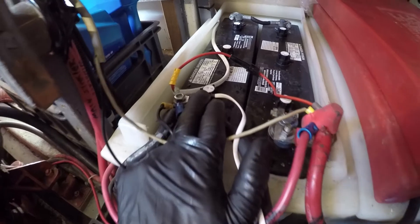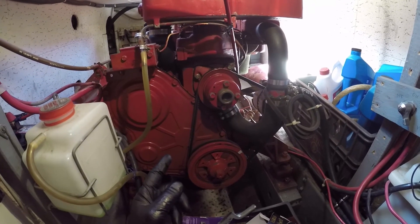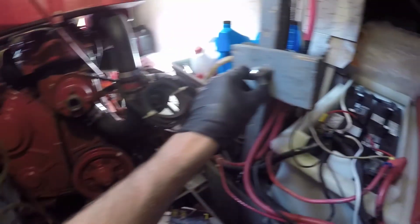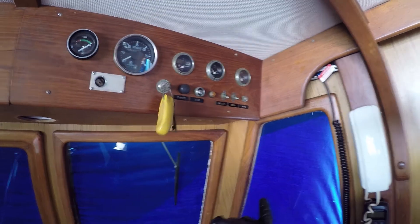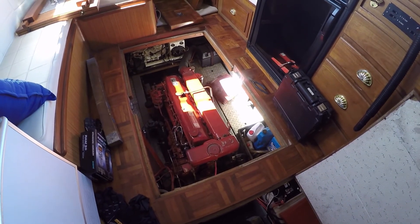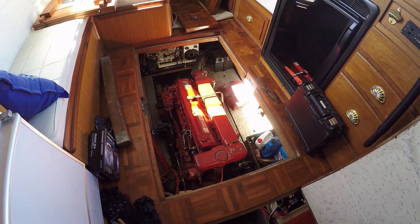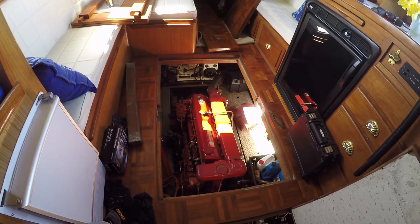Installed the temperature cable for the battery charger on the negative terminal of the house bank. Next I'm going to start the main and just confirm that it doesn't blow the fuse. Perfect.